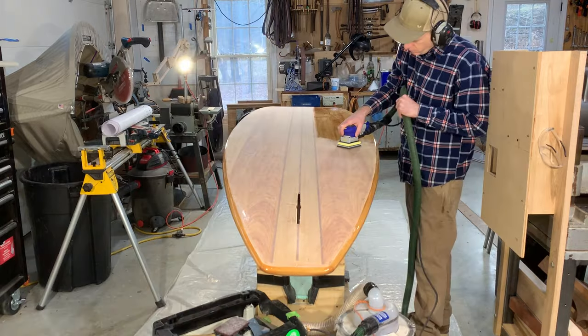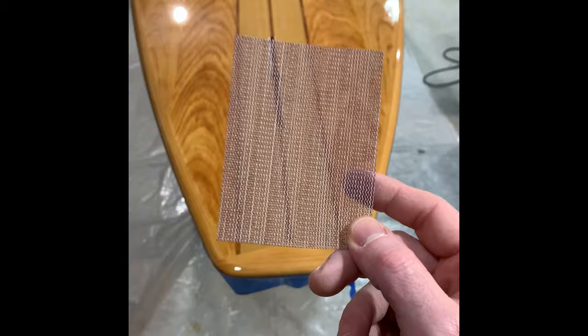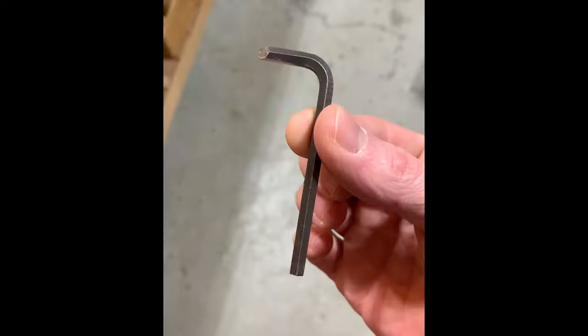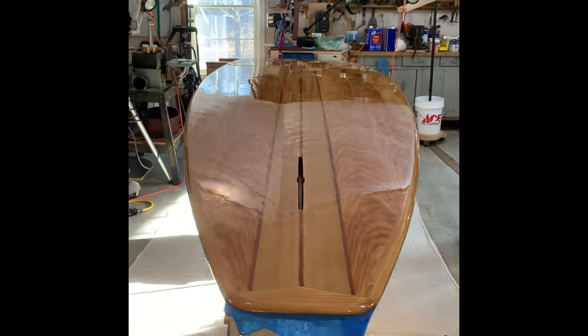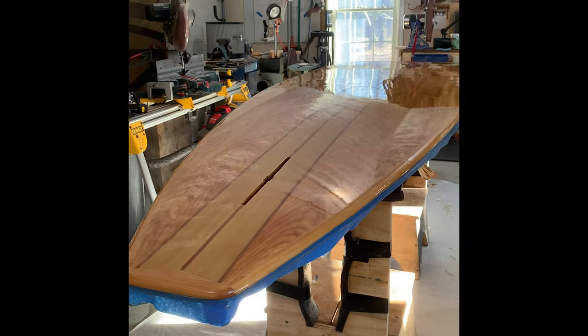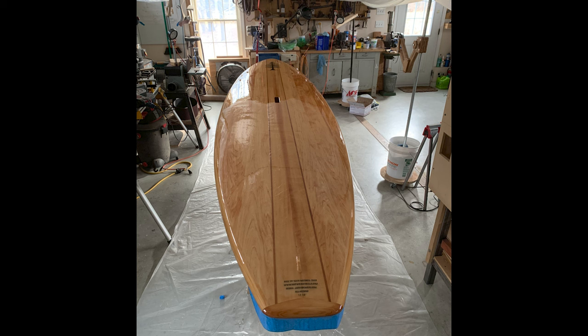It's all in the prep. Nice prep, dust-free environment, good sandpaper — this is Econet from Unita. That's a little chisel I made to clean out the fin box. It's a pretty nice finish for a brush, not a spray gun.